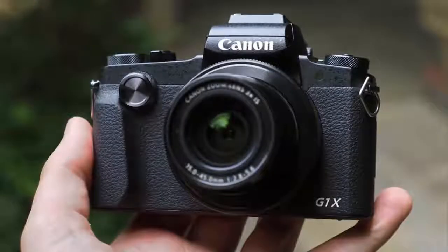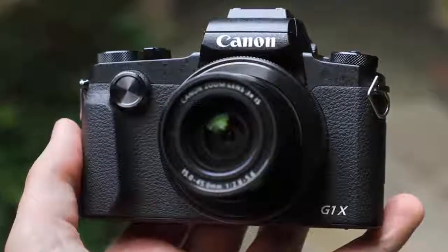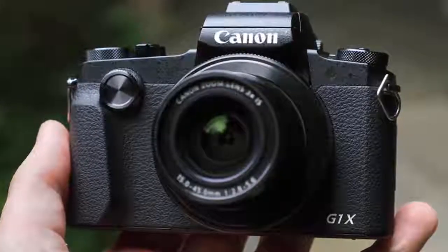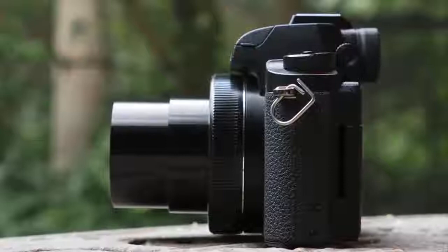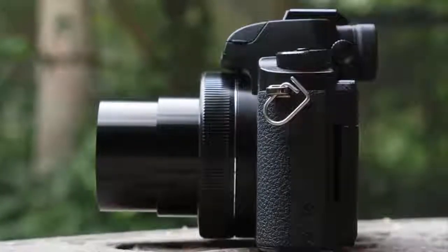As you can see from our in-hand photos, the G1 X3 is a small scale camera, at least in proportion to the sensor scale inside. The predecessor model has a smaller sensor — 1.5 inch — but that was a far larger camera overall. Talk about progress, eh?